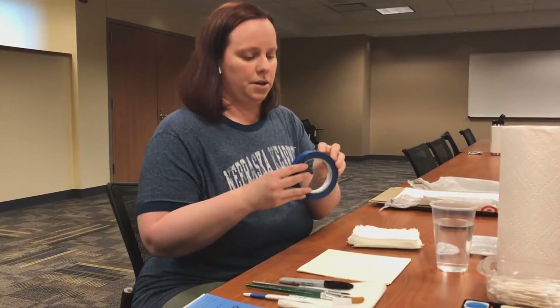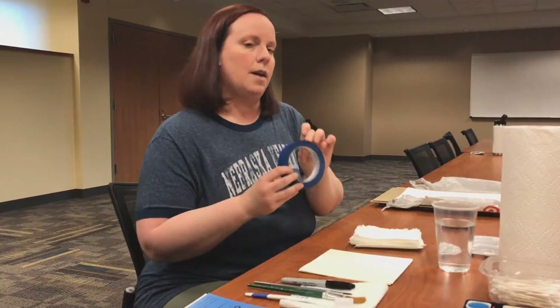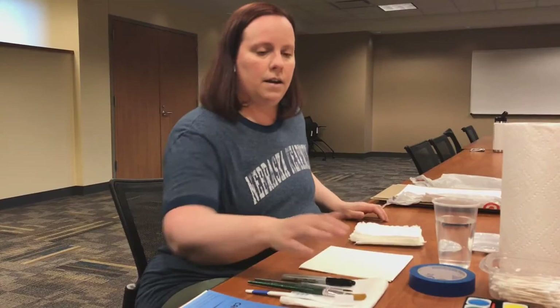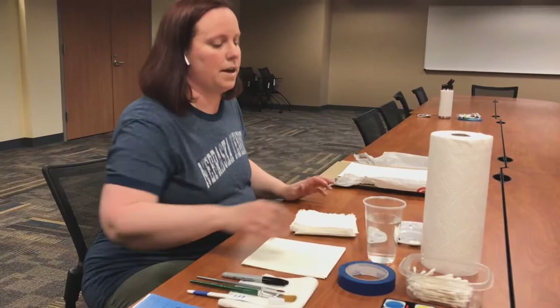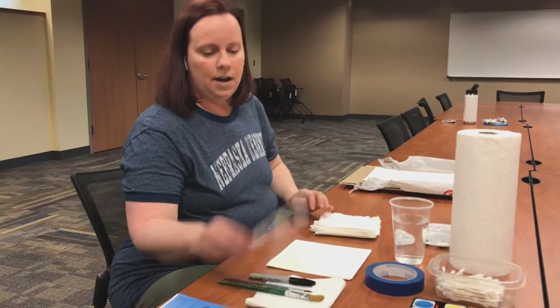I also have painter's tape. You can use masking tape, but you aren't going to want to use scotch tape or duct tape. Something in that middle range is what's going to come off your paper but not while you're painting, so painter's tape is very good. I have tube paint in several different colors, my watercolor palette, Q-tips if you like using those opposed to paint brushes or if maybe you don't have brushes at home, a paint palette, water, and paper towels.